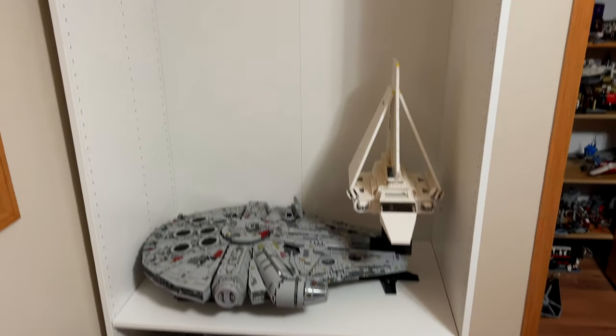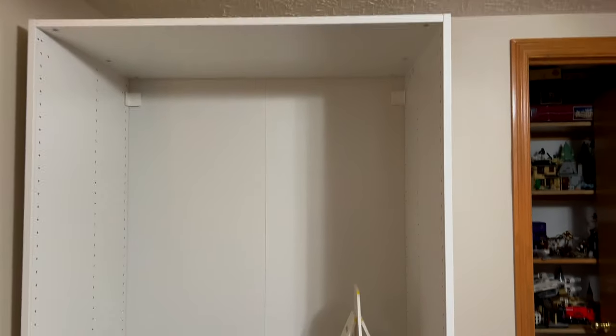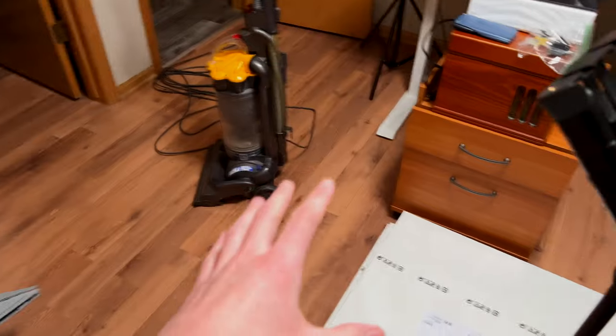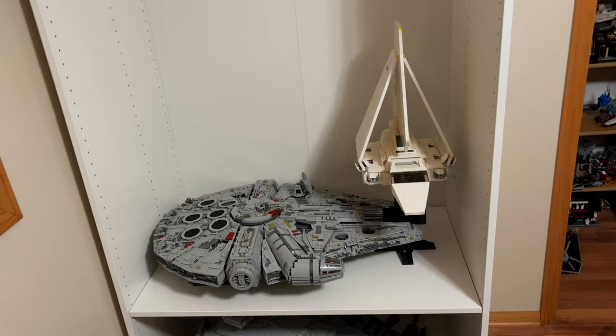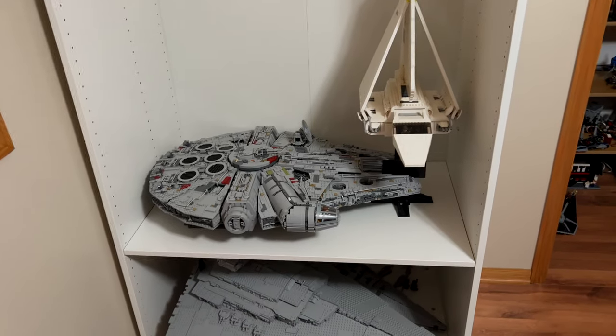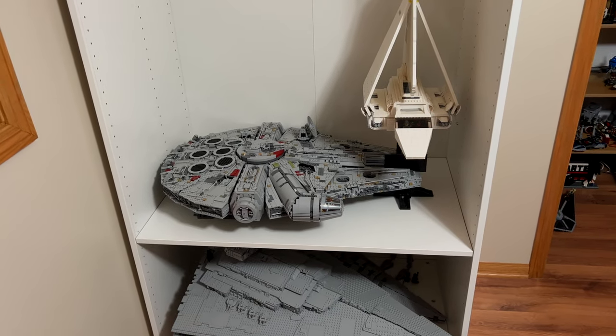All right, so I got the frame of the shelf finally put together. I've been messing around with these shelves, and I have a lot of other sets as well that I'll be putting on them. So let's go ahead and do a time-lapse and see what I come up with.